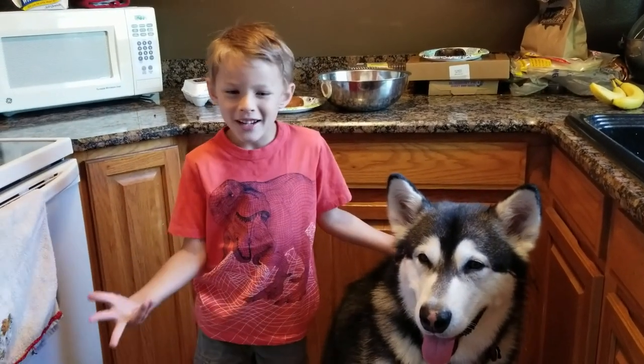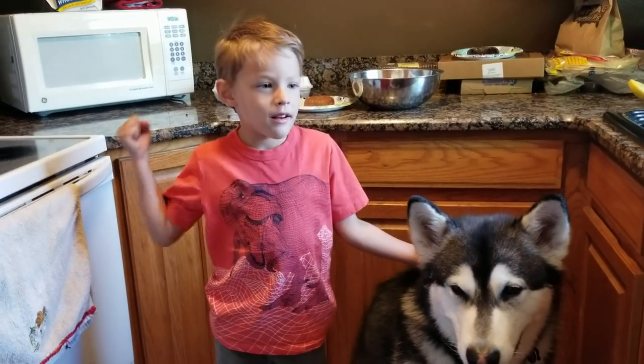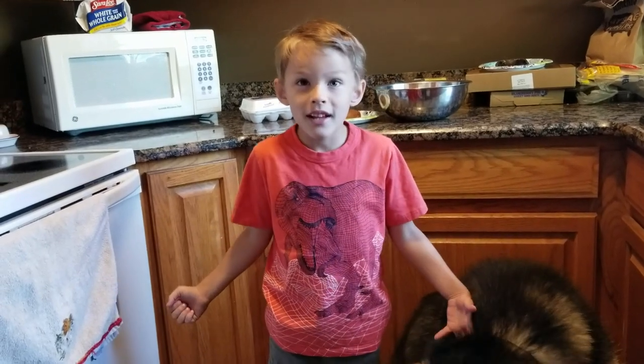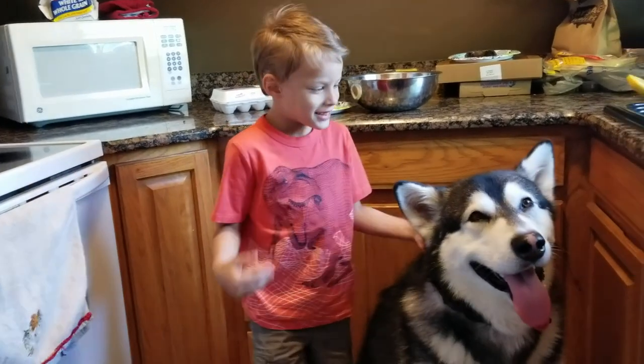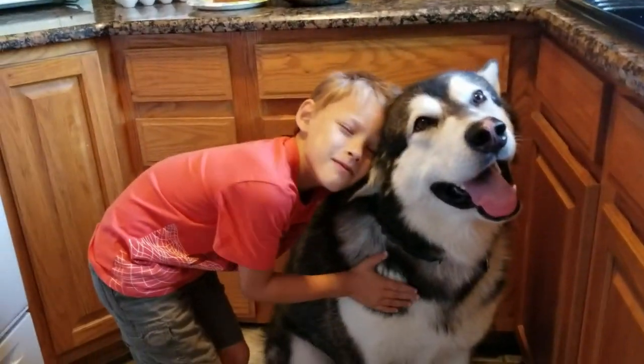Good morning everybody! We're going to make Tonka a blueberry French toast donut. Do you think Tonka is going to love it? Yes. I do too, RJ.